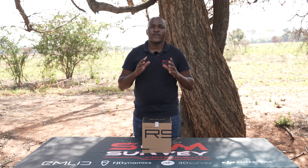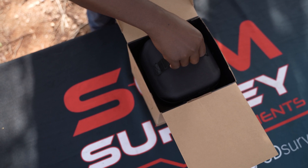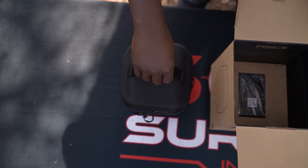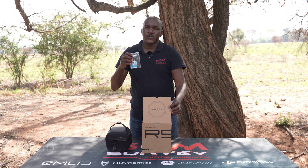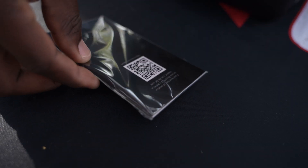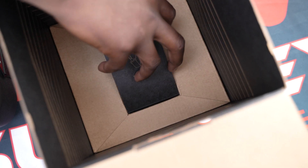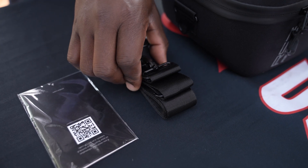Welcome to the unboxing of the Emlid Reach RS3. Let's look at what's inside. In the box you will find the carry case for the Reach RS3, a user guide with a QR code for video tutorials on how to set it up, and also a strap that you can clip onto the carry case if you want to carry it around.